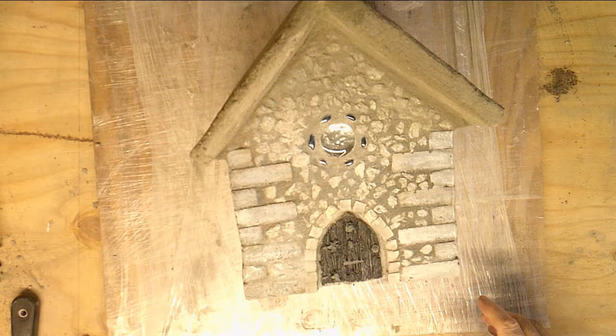Hello everyone, Hooked on Concrete here with another concrete project. This is what we are going to build today — a little house, or a little fairy house as they call them.